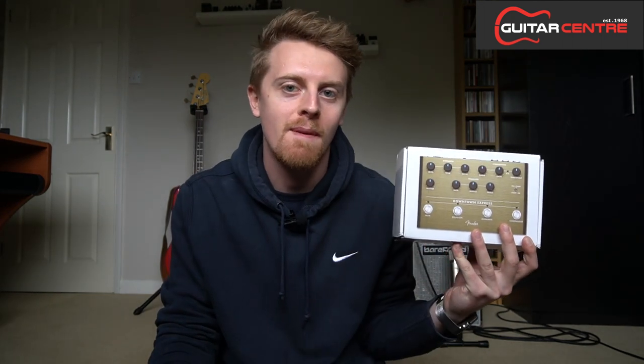Hi guys, I'm Tyler and you're watching the All You Need To Know Bass Show here on my channel. Today I'm giving you a comparison of the Ampeg SCRDI and the Fender Downtown Express preamp pedal.